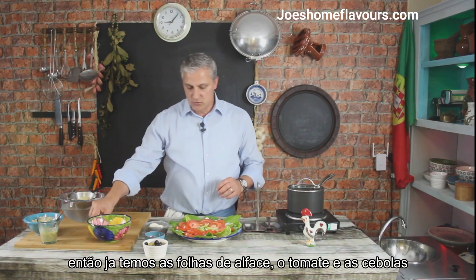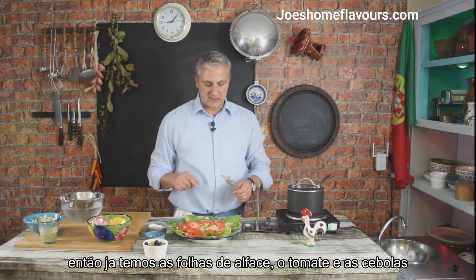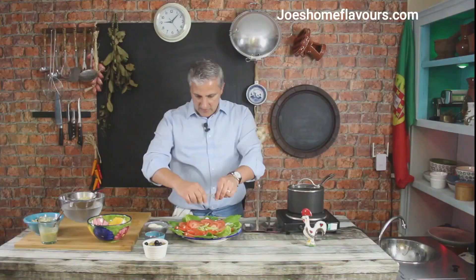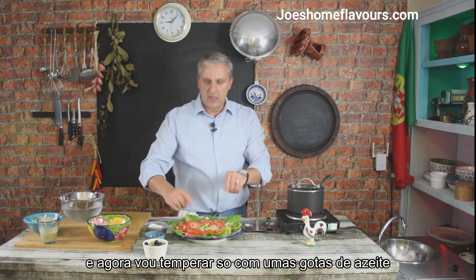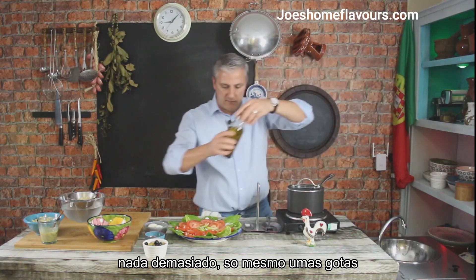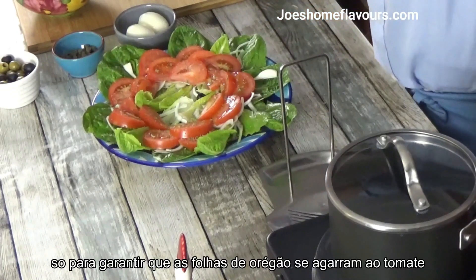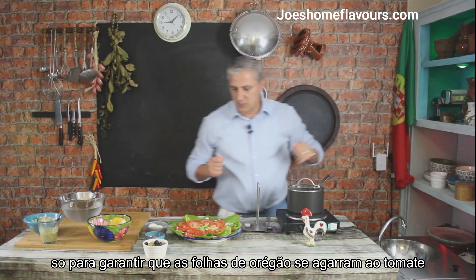Now I have the salad leaves, the lettuce, the tomato and the onion. I'm going to sprinkle the oregano on top of the tomatoes, and because I'm feeling bold I'm going to use just a little bit of olive oil — nothing too much, just a little bit on top of those tomatoes so that the oregano will stick to them.